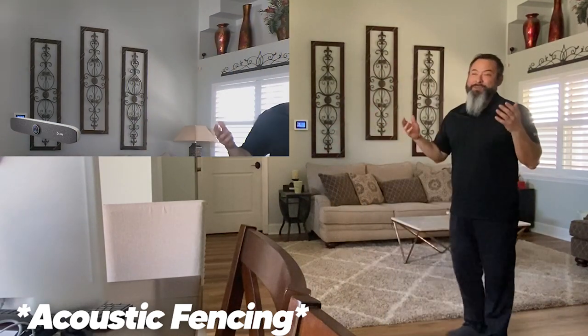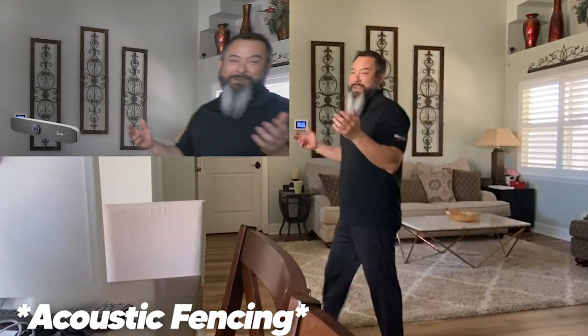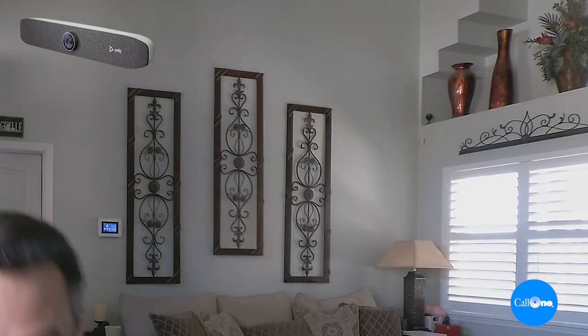You may not be able to hear me because I'm out of the acoustic fence area. I'm coming back in now. So now I'm sitting back. The P15 also has two additional USB ports. To recap: the P5 has one additional USB port, and the Poly Studio P15 gives you two additional USB ports, plus the acoustic fence, the noise block technology, and the auto framing you just saw.